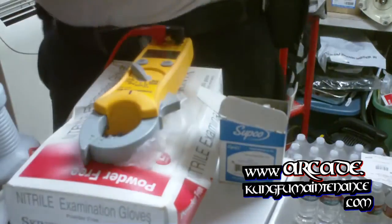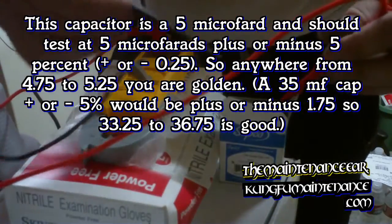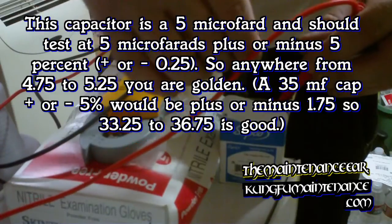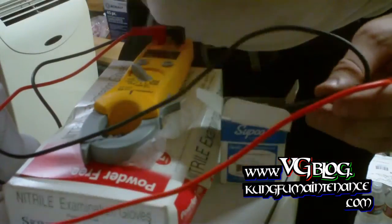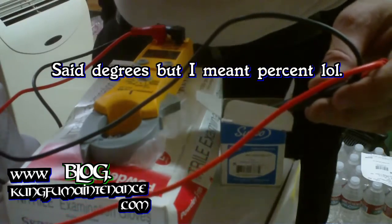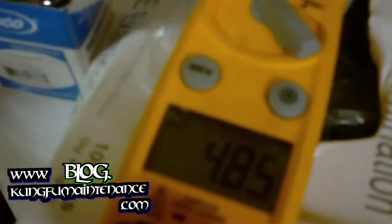Just for the heck of it, I'm going to test the old capacitor that we took off. It's reading 4.85. So the capacitor wasn't bad — it should be 5 microfarads plus or minus 5%, and it's showing 4.85, so the capacitor is still okay.